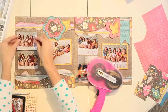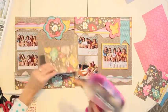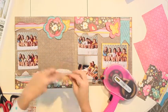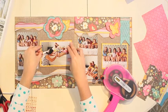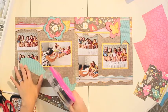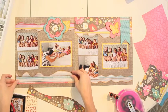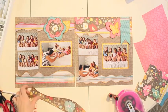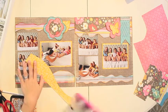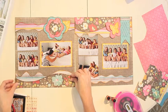You would do this for each element on your page, just kind of placing it down. Then you're going to do the same thing with your borders — just add a little adhesive in each of the corners. Start with the bottom border and place that on your page, then take the top border and adhere that on top.